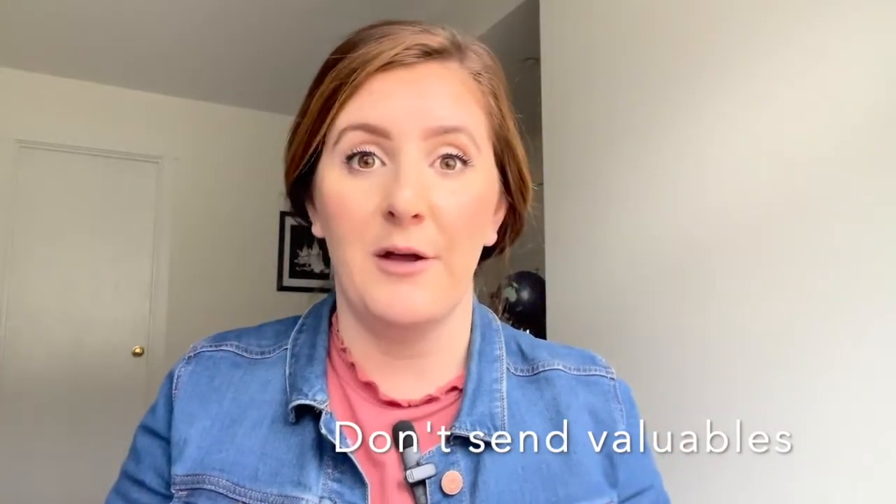The other thing to remember is do not put valuables in your care package. Sometimes packages get lost or damaged, and you don't want to put some priceless heirloom or something super expensive in there. Just wait for them to come home.